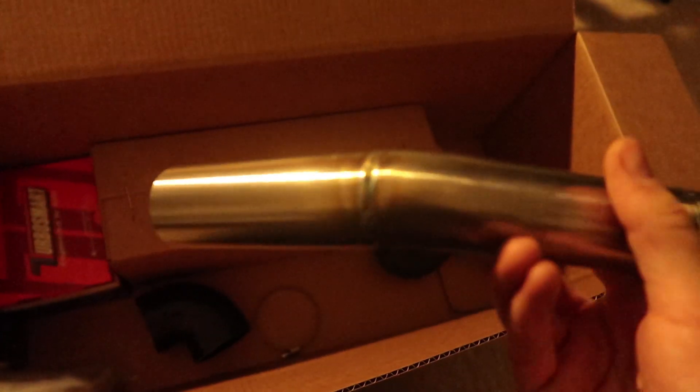This is just showing the intake pipe and the welds on that. The kit doesn't come with the filter, so I had to get my own filter. That is like the little elbow on the discharge pipe after the turbo.